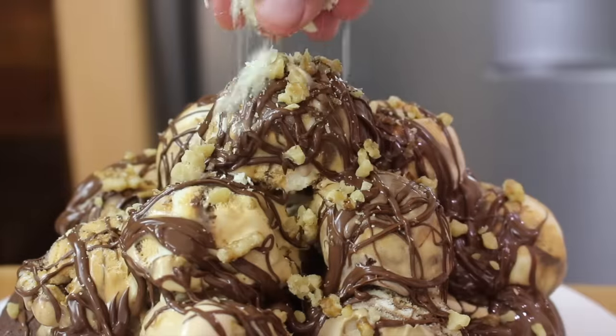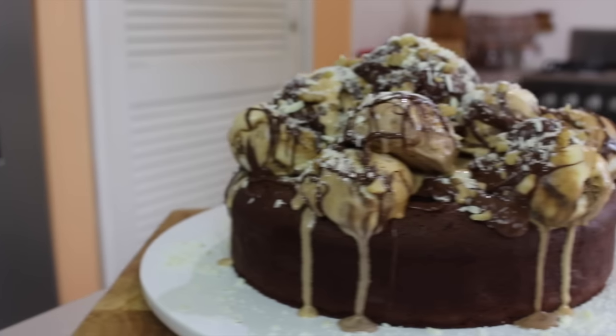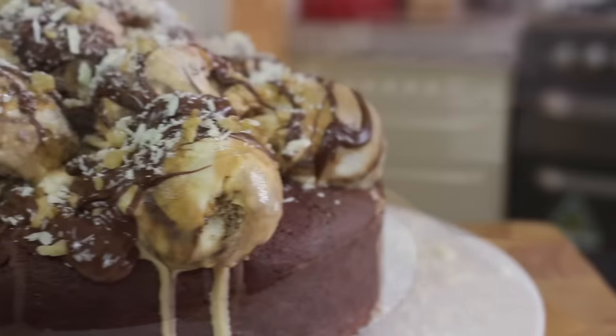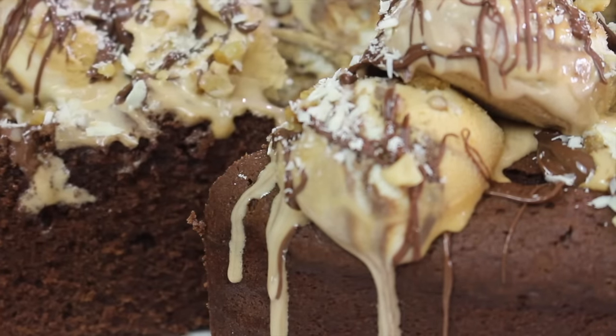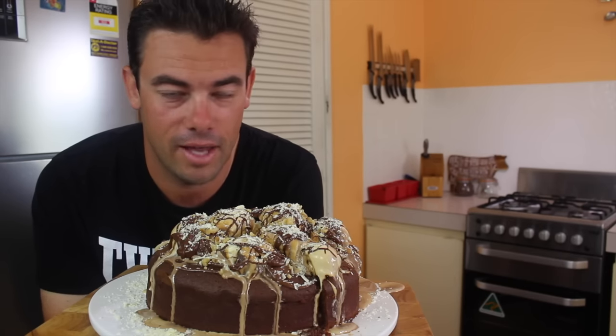And now all we have to do is get stuck into this bad boy. This cake is just amazing from top to bottom. That beautiful moist chocolate cake is just amazing by itself. If you want to make the most amazing chocolate cake, that is your recipe. You don't have to add anything on top of this.